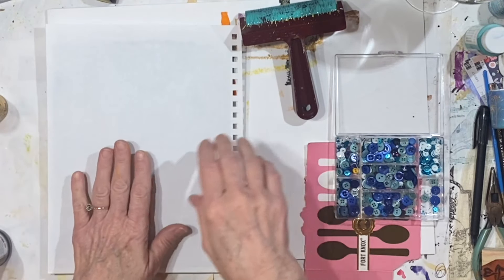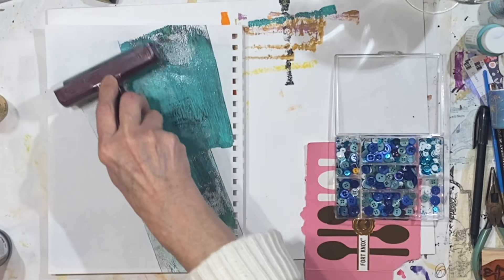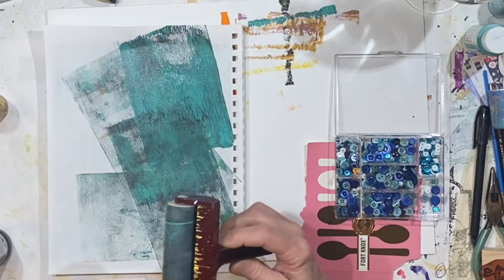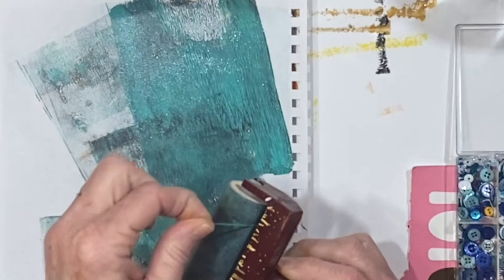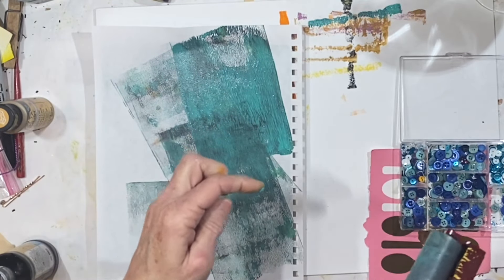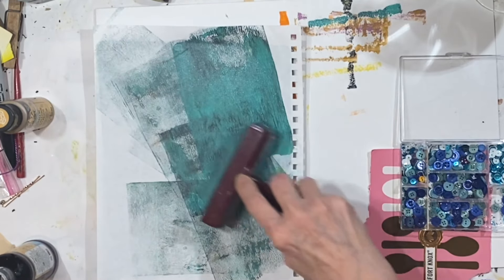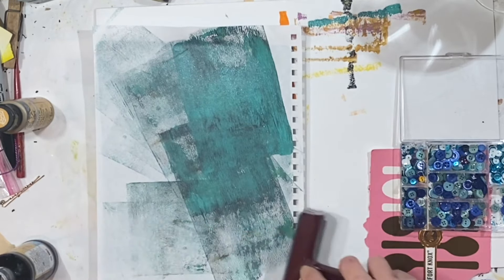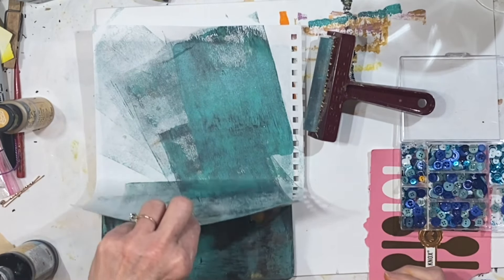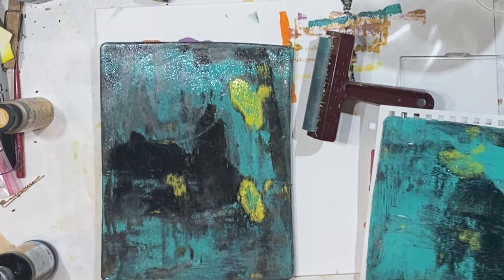I've just got all sorts of paper here that I'm playing with. I'm glad I'm in a workshop where I can just throw things on the floor. Look at the strings — look how stringy that is! Cheap paints get really stringy too, and I don't like that at all.